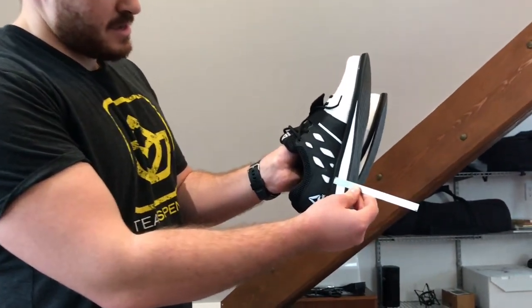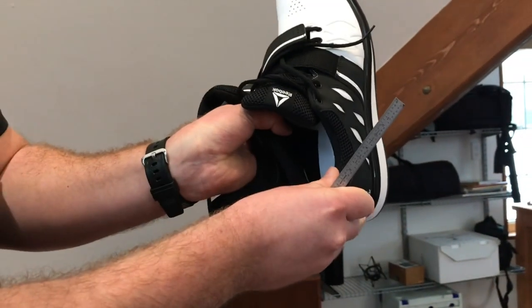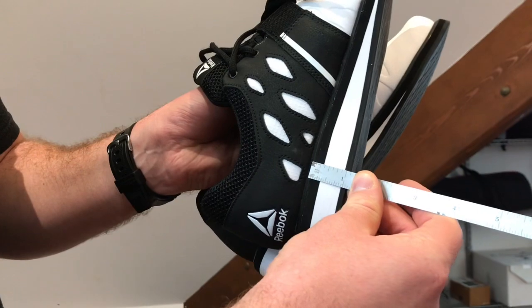My dorsiflexion — that is my ankle's ability to tilt forward in relation to my foot — is not terrible, but the Reebok Lifter PRs have a slightly thicker heel than my Adidas shoes and that's one reason I want to give them a try. The heel thickness on these shoes is close to an inch from the outside, which probably translates to about three quarters of an inch of actual heel thickness. My Adidas power lifts have only about 0.6 inches of heel thickness in practice, which might not seem like a huge difference, but it can make quite an impact on bar path and overall squat technique.